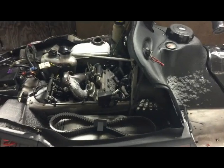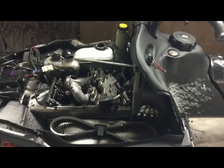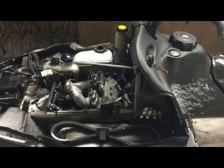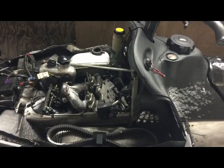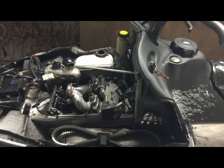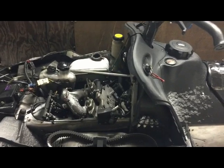Hello guys, today we're working on a 2006 Arctic Cat 600. This has a power valve issue. I took these apart, replaced the cables, cleaned the carbon off the valves, and replaced the oil seals and springs. Still had an issue.